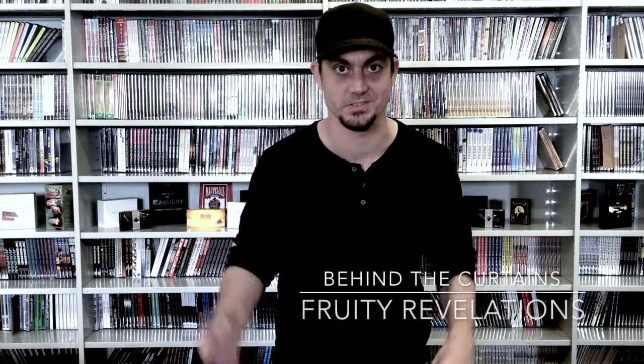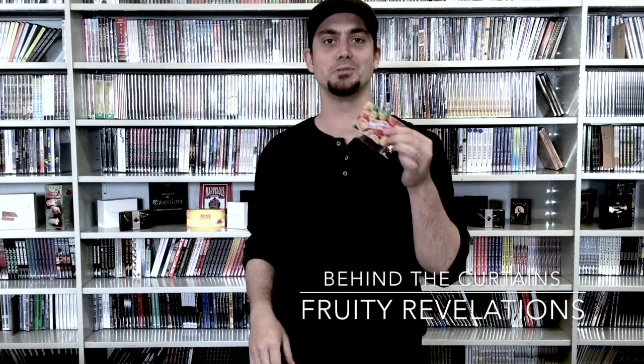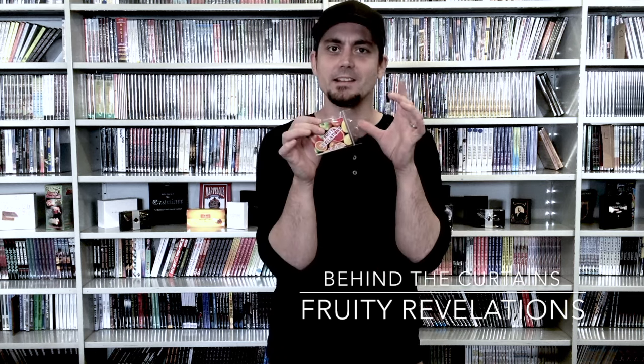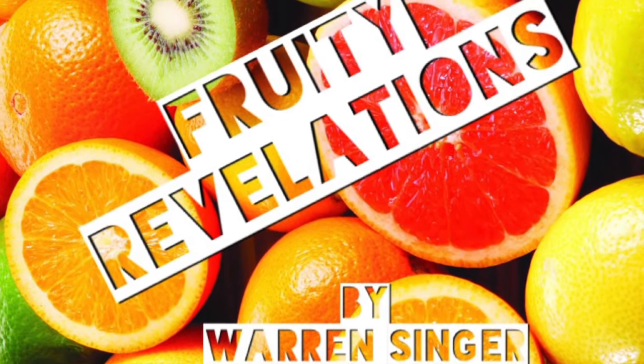Behind the curtains: Fruity Revelations. This is a cool little effect — it is a little effect — but it gets big reactions. If you know the strength of just forcing a card and revealing it to somebody, which I imagine you probably do, then you can begin to understand how cool this is.